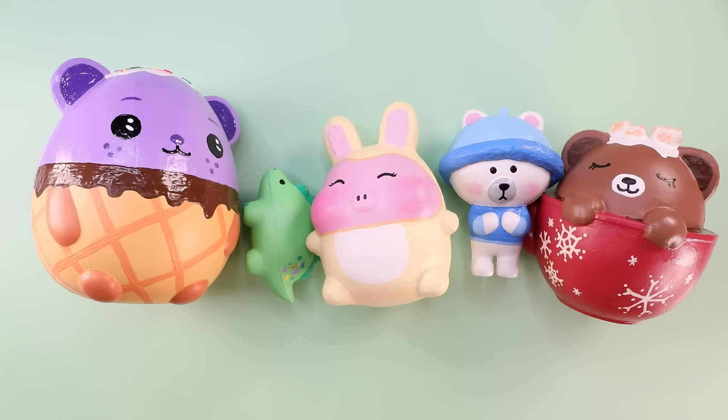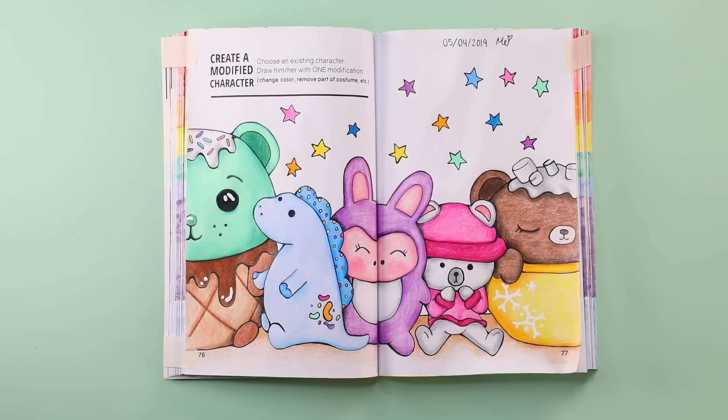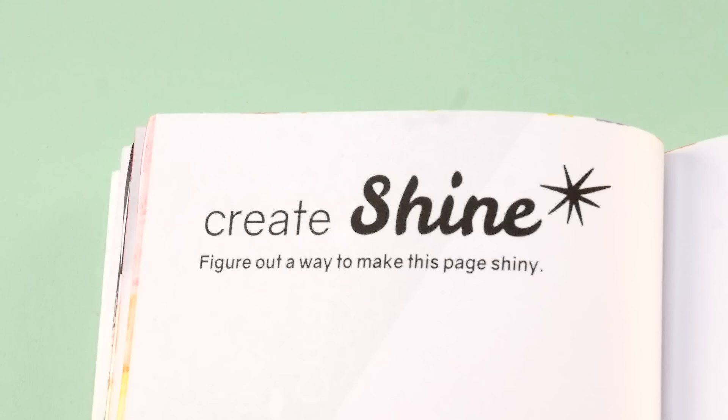This page is done. Here are the originals and here are the new colors. I think everyone is semi-rocking their new look. It was interesting to see how they would look painted differently, but I do prefer the original colors of all of them. Moving on — I'm going to flip to this page which says 'Create Shine: figure out a way to make this page shiny.' Before I begin with this page, prepare yourself.